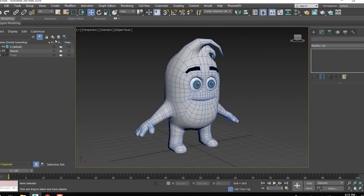Let's add a new layer in which we will put all the rigging related elements. I have named the layer mascot rig.